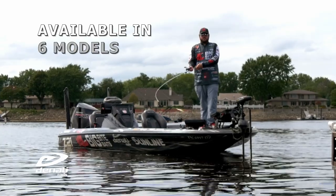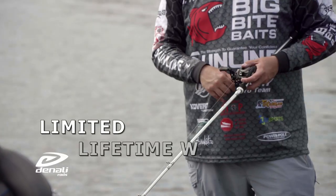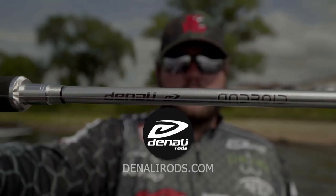The Android Series is the finest rod Denali has ever made and offers an angler the ultimate fishing experience with a limited lifetime warranty. See the full lineup of Android rods at DenaliRods.com.